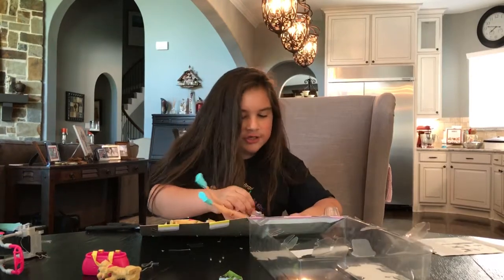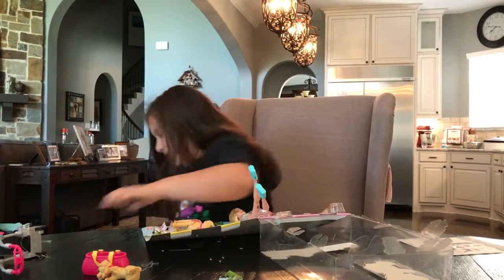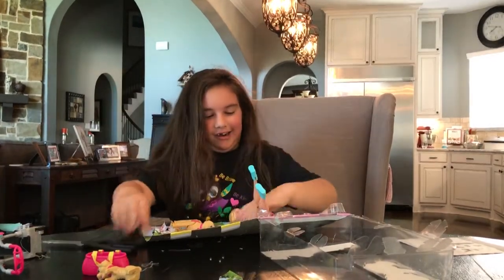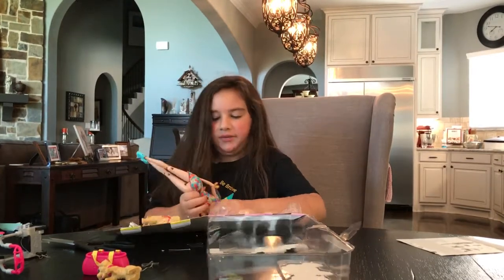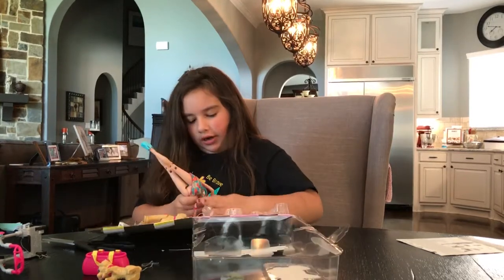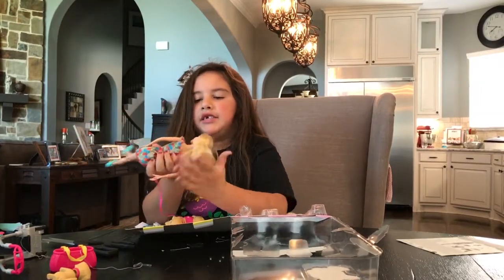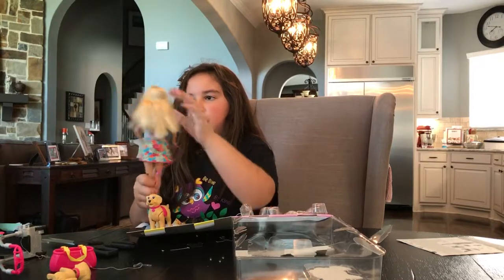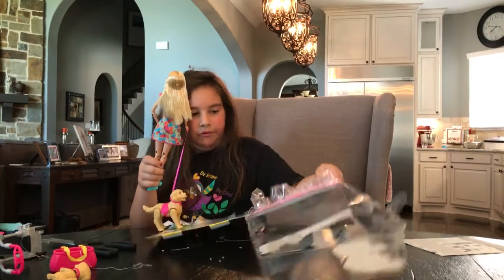For the dress part you can use your hands, because you can cut some of it off. I'll set it up right now.